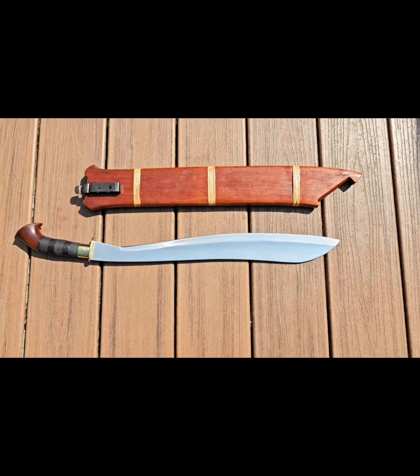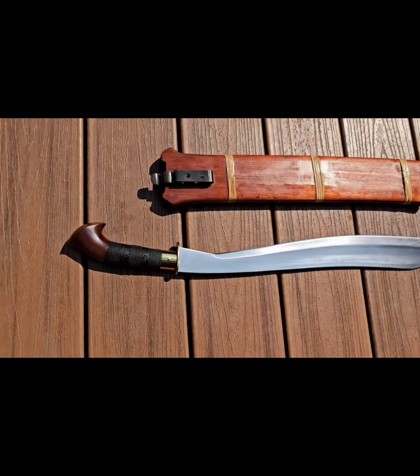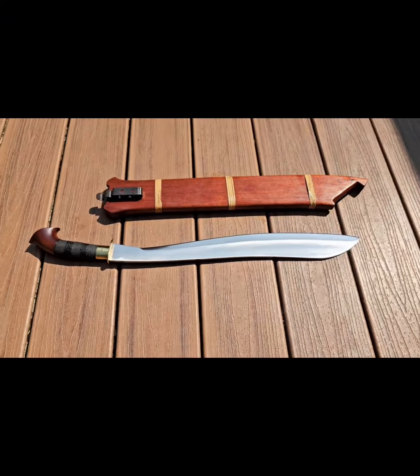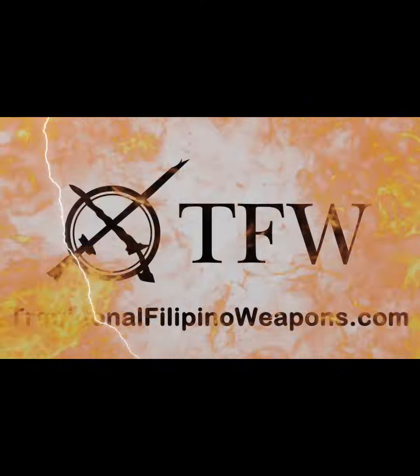The Bangkan is a perfectly engineered fighting blade, as you can see from its design. The weight being forward makes it hit far harder than you might assume for its size and weight. You can thrust with this blade, but it is primarily for hacking. Get yours now on the TFW website.